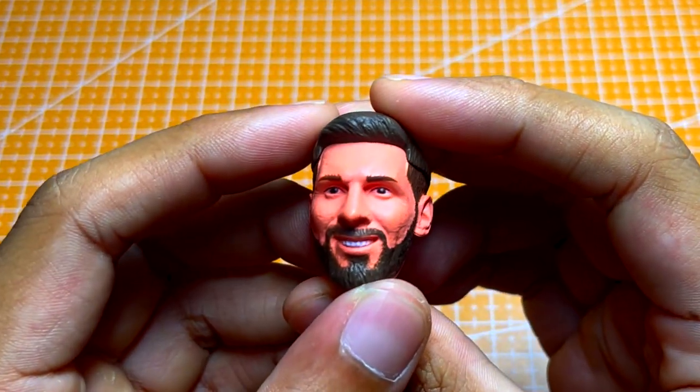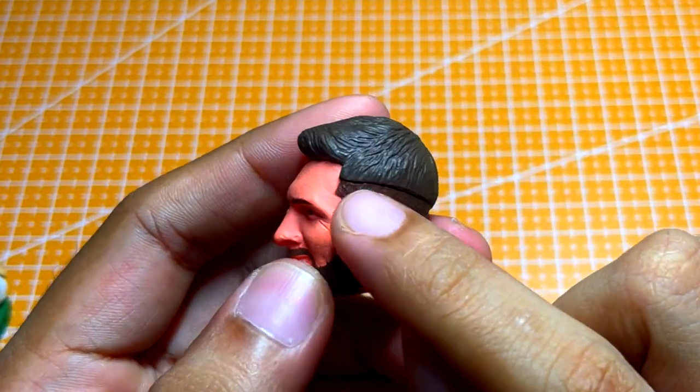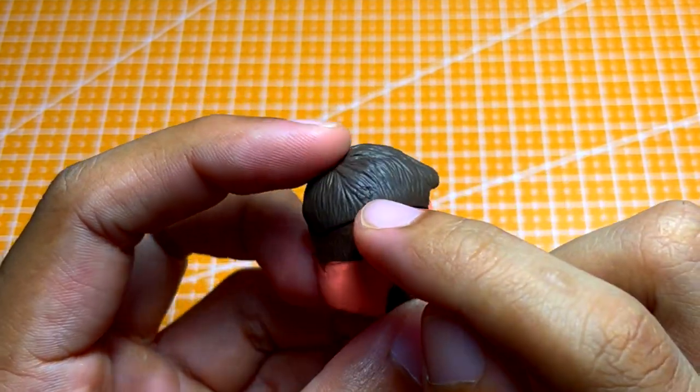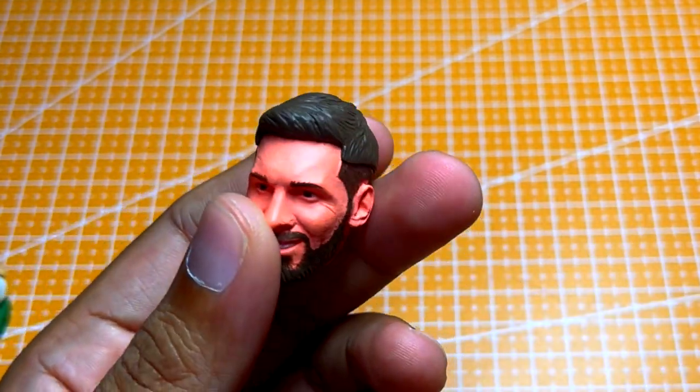Next, I would like to bring your attention to the Lionel Messi head. I personally do not like the gap between the head and I would like to create a smoother transition. With that, I'll be carving out a chunk around the head like this.